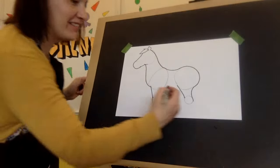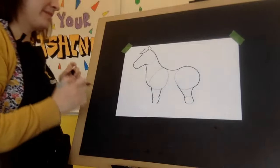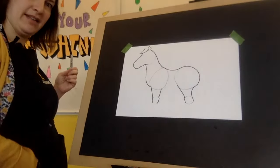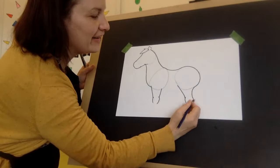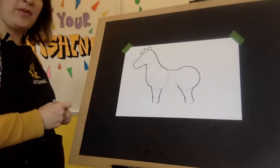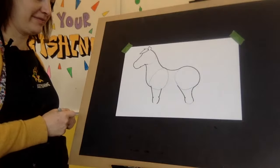I'll trace the outside of this one. Now watch what happens again — take my eraser. Look at that. It's looking more 3D. Beautiful little pony coming along.